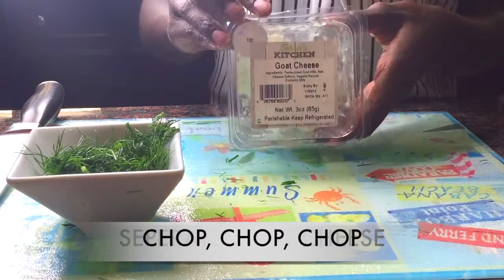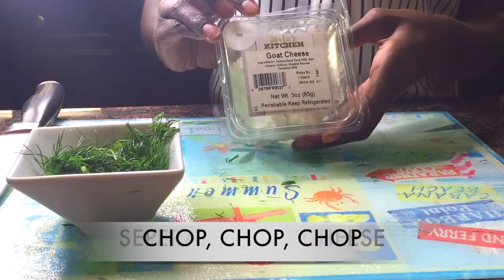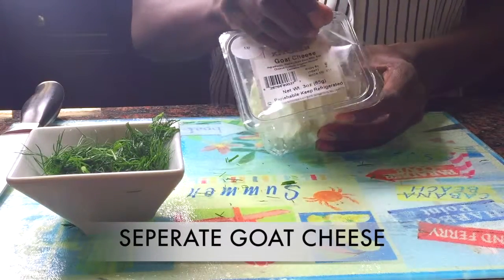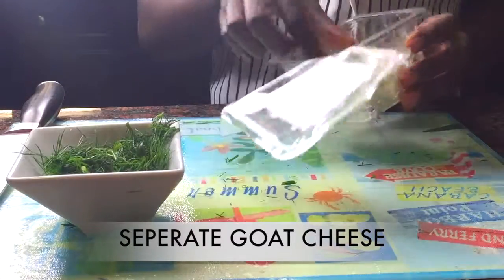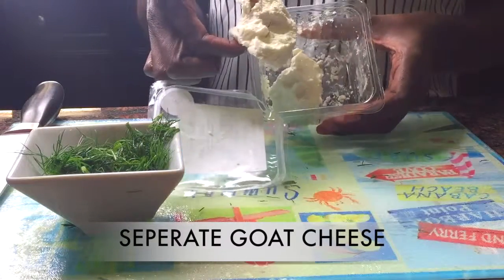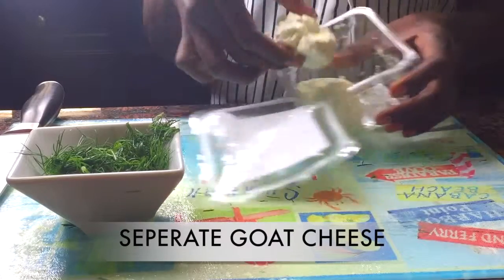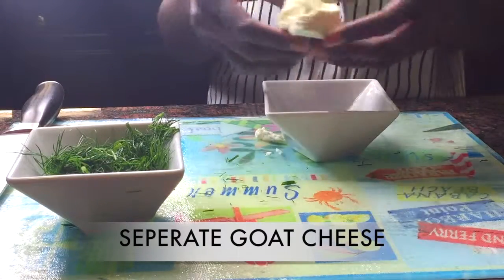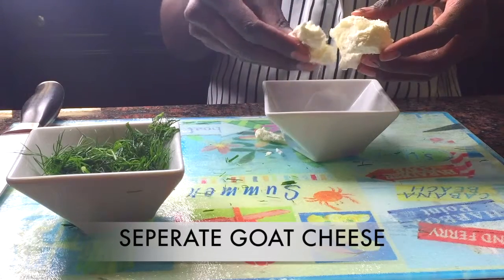Now we're going to add some goat cheese. In my last Tara's Kitchen video we used the goat cheese, and this stuff is the bomb. It makes your salad or meal or whatever you're cooking taste like it's coming directly from a restaurant.